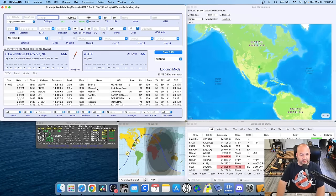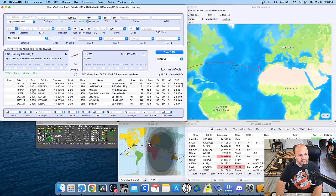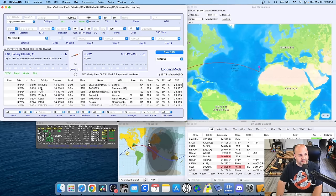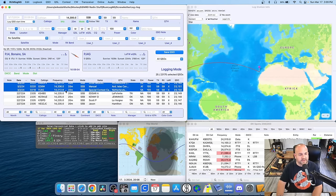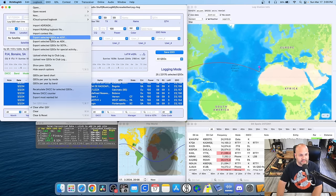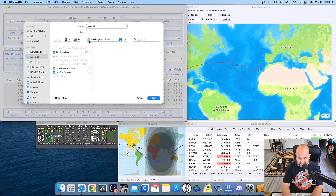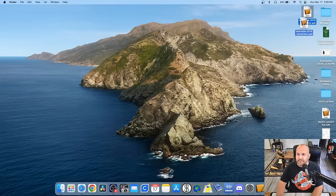So here we are in Rumlog NG. This is my main log, but it works the same whether you're using your main log or a new one. Let's take all these contacts from March 2nd. I'll click the top one, scroll down, hold shift, and click all of them. Then go up to Logbook and select 'Export selected QSOs as ADIF.' I'm going to name it in the conventional POTA naming format: K8MRD at K-3019, 2024 March 2nd. Save the file to my desktop — and we're done. There's that file.